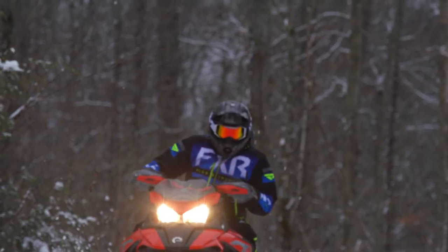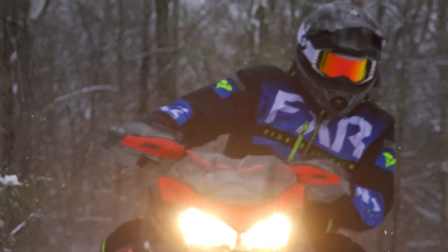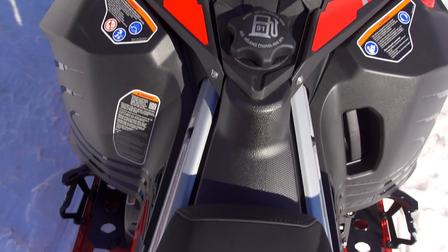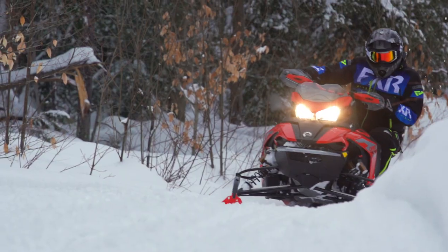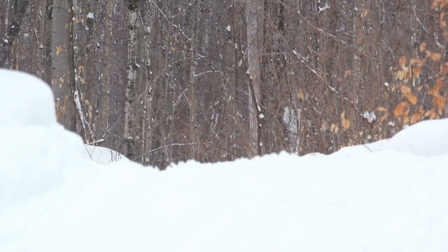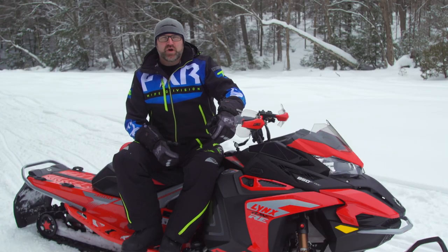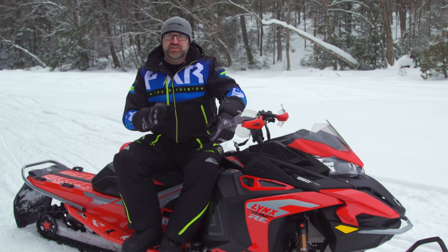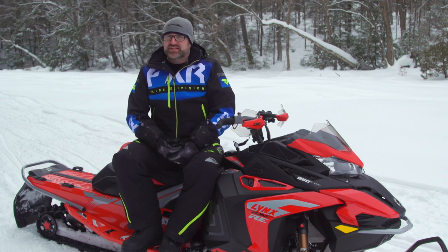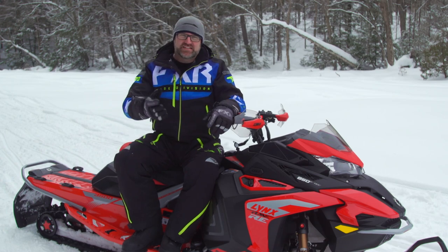Ergonomically, I find the Rave fits me great. I'm a taller guy, and the overall riding position is fairly upright. The seat is tall and firm, and where it meets the tank is incredibly narrow. The seating position places you slightly farther back on the chassis, and it all adds up to an extremely comfortable riding position for aggressive riding, both sitting and standing. In my opinion, the more upright riding position actually contributes to the Rave's great handling — having the rider sitting up taller creates a higher effective roll center, which helps weight the outside ski in the corners.